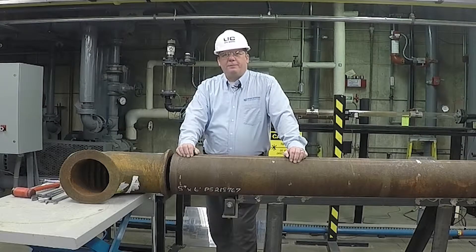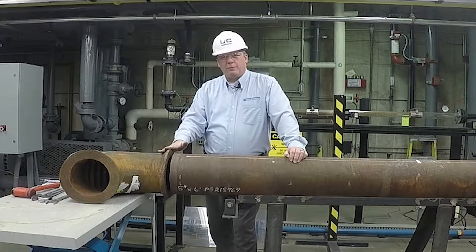Hello, my name is John Hacker. I'm a field service engineer with United Conveyor Corporation. Today we're going to demonstrate how to install a Nouvelloy to bevel pipe connection.